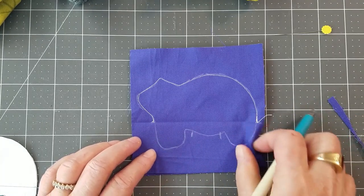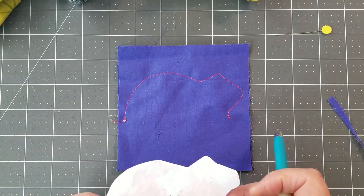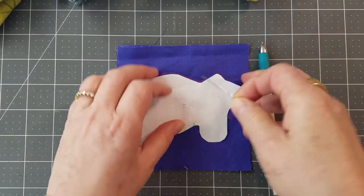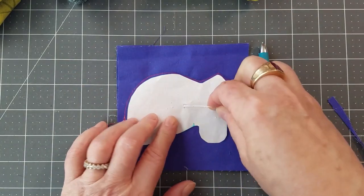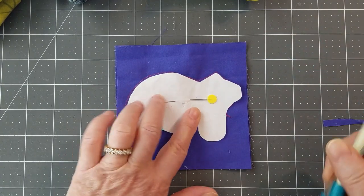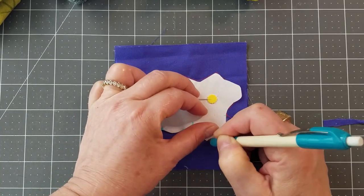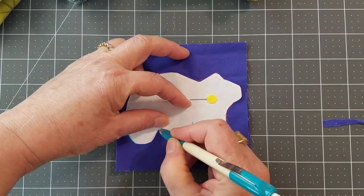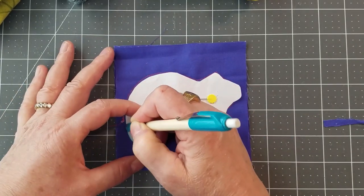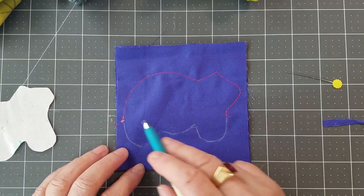We're going to flip to the other side. I used red thread in my bobbin just so you can see — I suggest you use the same thread you used on top. Now we're going to put our pattern back in because you can't tell what's going on on this side. Fit it within the guidelines of the bobbin thread outline, and trace all the way around. This time, because the turning gap is on the other side, you do not need to put hash marks where the turning gap is — this side you'll sew in one continuous line.